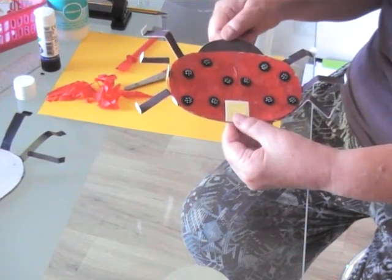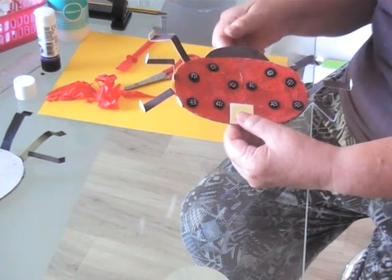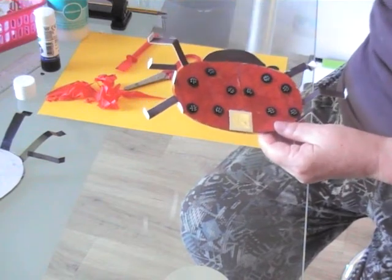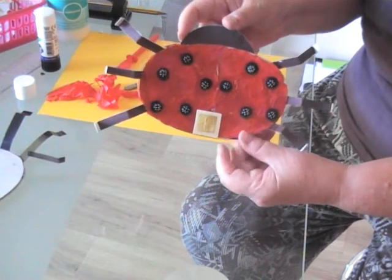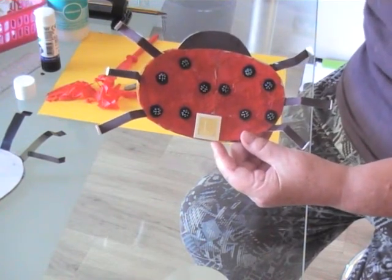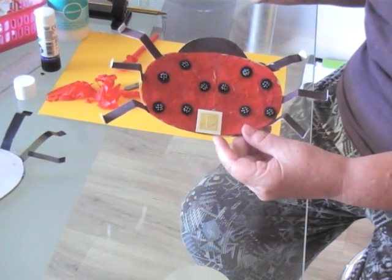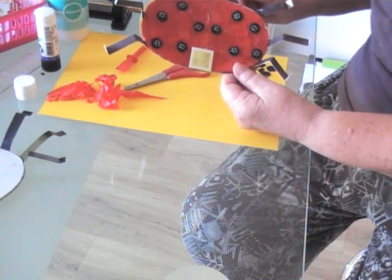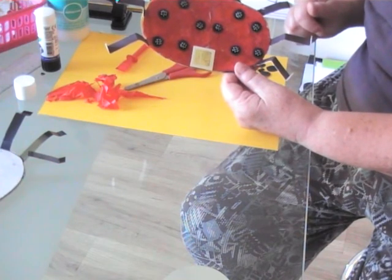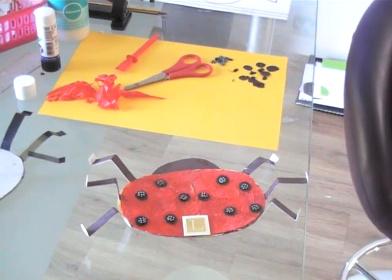We've used collage to make our ladybird using lots of found materials, and we hope you have fun. Choose the materials you like and get them ready, use your template carefully, and have fun gluing and sticking your materials to your design. You can get a copy of the template from the School Hub, or make your own shapes by drawing around a plate or other oval object. You can make the legs by cutting one centimetre strips of paper or card. If you're at home, check with a grown-up before you use any materials, to make sure they're safe and allowed. Take some photographs, send them to your teacher, and we can put them on the Hub. Enjoy!